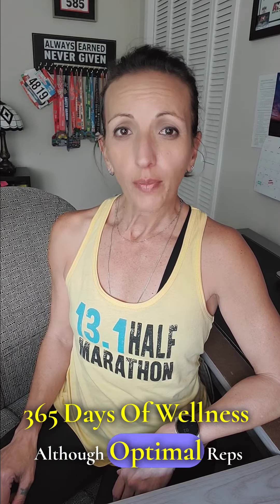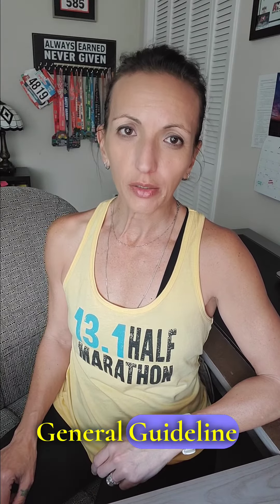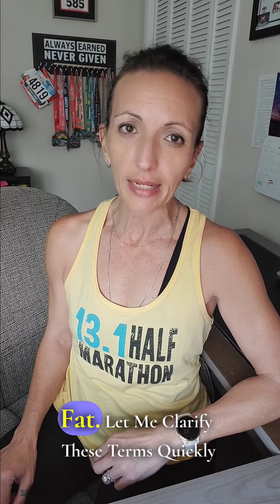Welcome back, this is day 101 of the series 365 Days of Wellness. Although optimal reps and sets vary from one person to the next as a result of fitness level and goals, there is a general guideline to follow, especially if your goal is to burn fat.